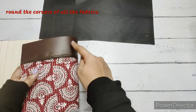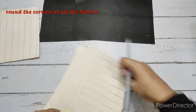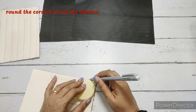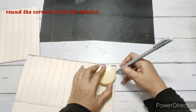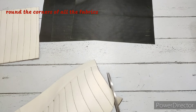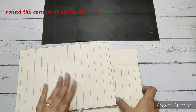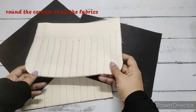We take the main quilted fabrics and curve only the base side — we don't need a sharp corner, just a slight curve which you can do with any circular object. We do this on the base of all fabrics: the main fabric on both sides, as well as the two lining fabrics — cutting only the base part.